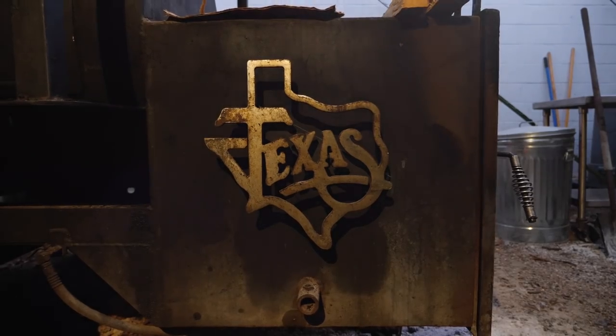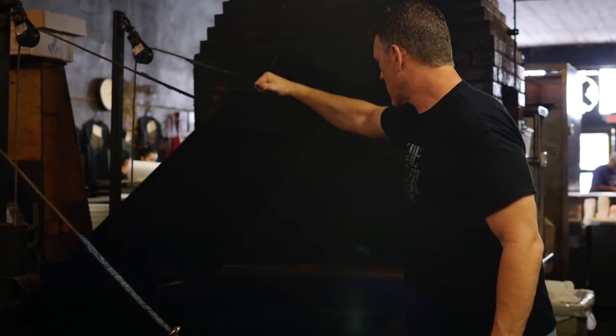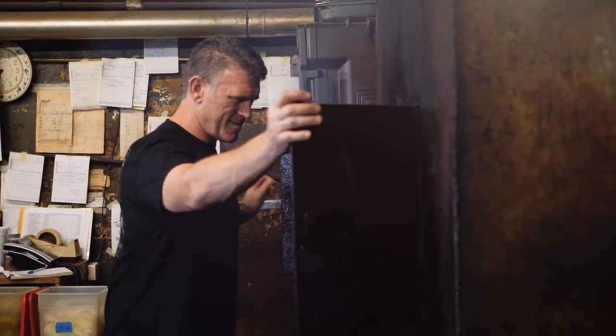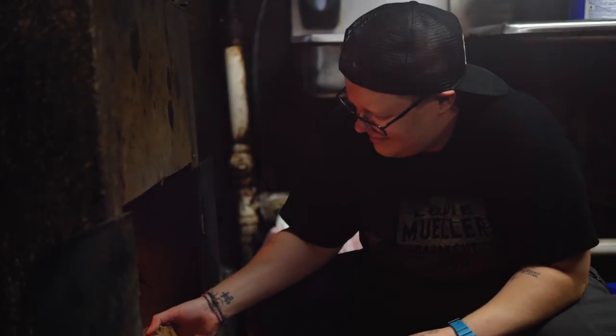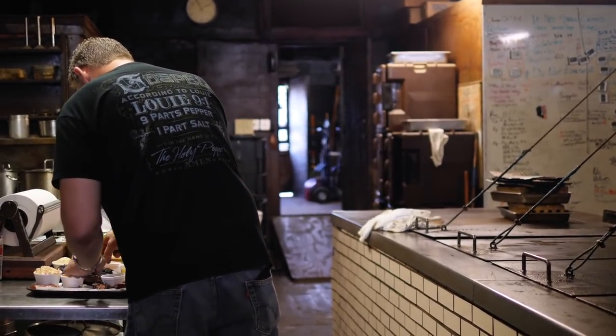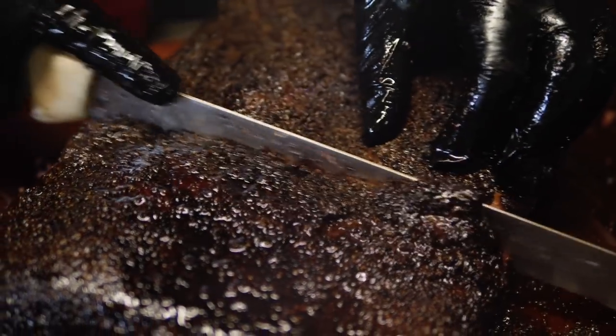I tell my apprentices when they first learn: this pit is sort of like your spouse, like your partner. You need to know it equally as well as you do your partner. And just like your partner, there are hot spots and cool spots. Knowing the difference between the two and when to apply them is going to get you the maximum results — the happiest marriage of the two.